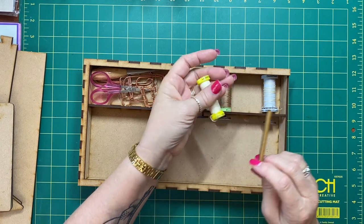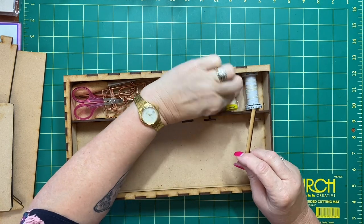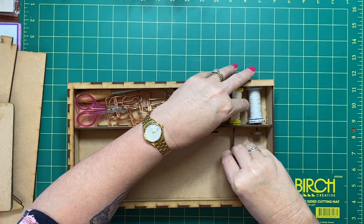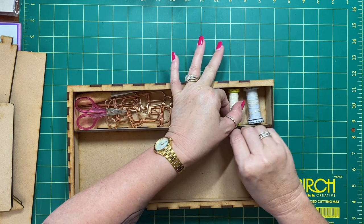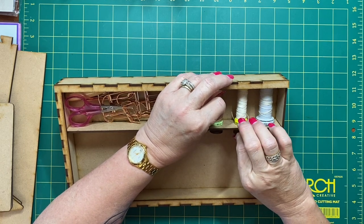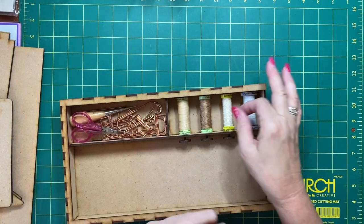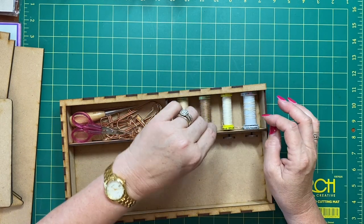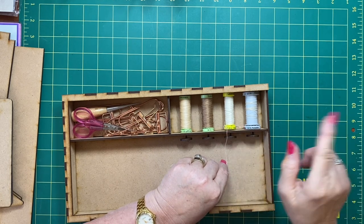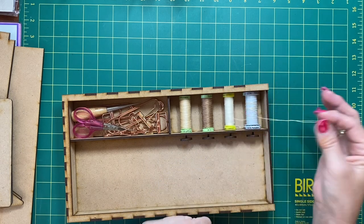When you load the spindle, just pop your glasses on so you can see what you're doing. Pop your spool in first, obviously, then pop your spindle through the hole. Just tip it towards you a little bit — you can see where the spindle goes in and it just clicks in there. You can tuck the thread ends into the bottom of your spool. In the finished product, we do have a little nick there so you can put your thread in the nick and then it's ready to go when you're ready to bind.